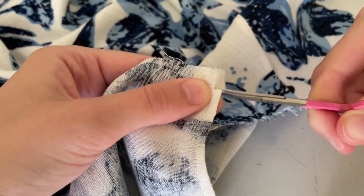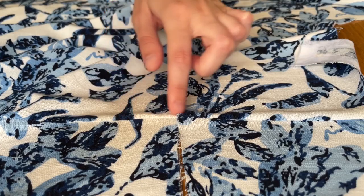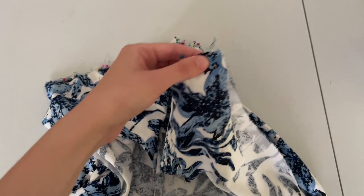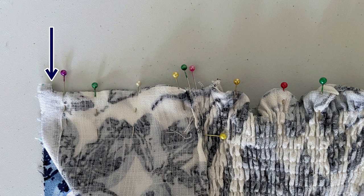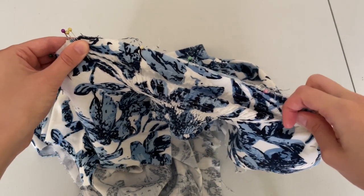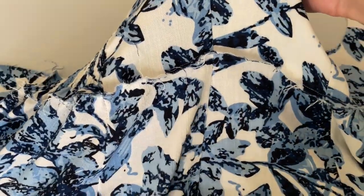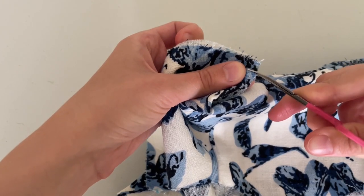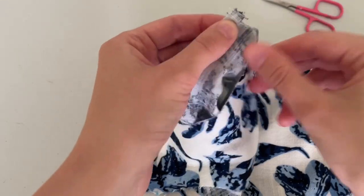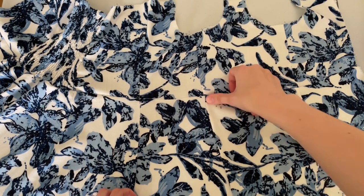Cut the notch close to the stitch and open the seam allowance. Match the seams, pin wrong sides together. At the edge where the zipper goes, cut a notch on top rather than the side. Stretch the shirred piece while pinning and sewing. Cut the notch at the zipper deeper and flip over. Press and stitch. The seams are as straight as a cat in March.